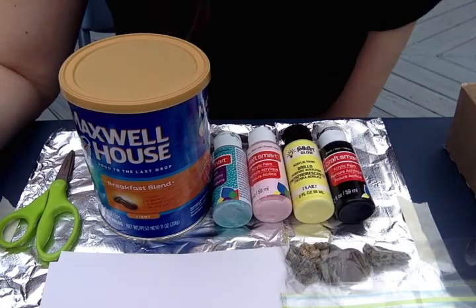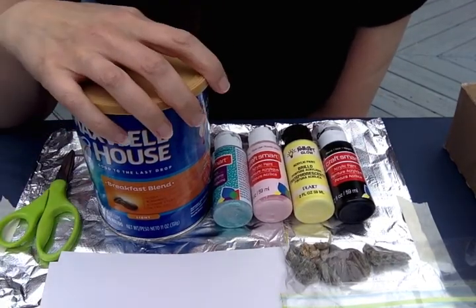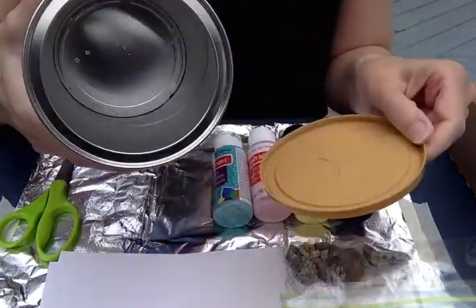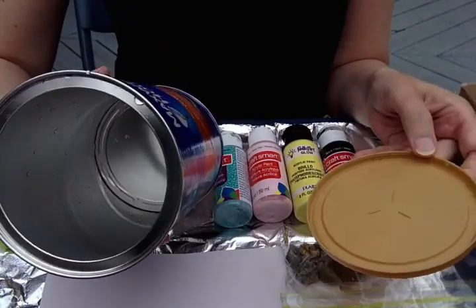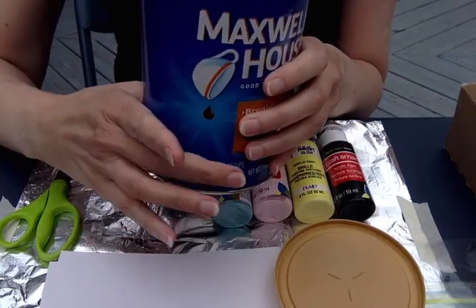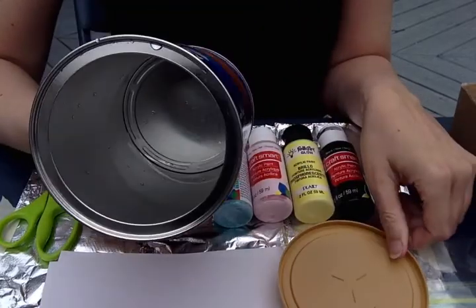Today I'm going to show you how to make some coffee can art. You will need a coffee can — one that's empty and one that has a lid on it. It doesn't have to be metal; it can be a plastic one, but as long as it's a tube-can shape that's smooth, it'll work.